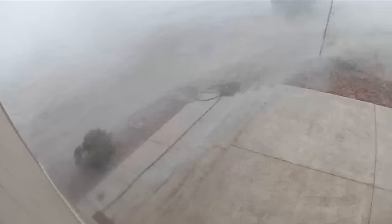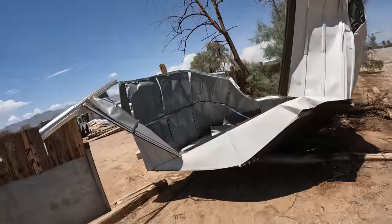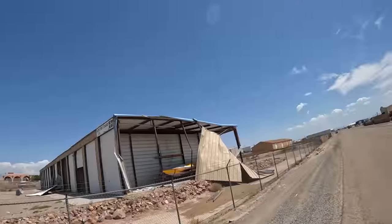Hi, David O'Dell here with O'Dell Complete Concrete. This is the rebuilding of the disaster that hit my vacation home in Fort Mojave, Arizona. Here's the aftermath after that microburst tornado hit.